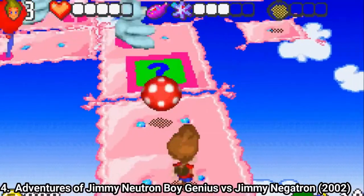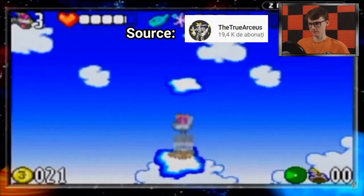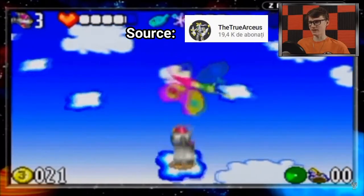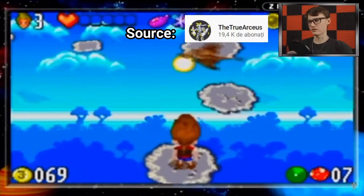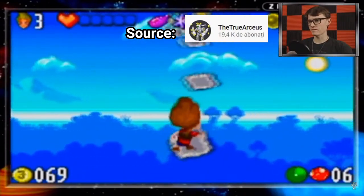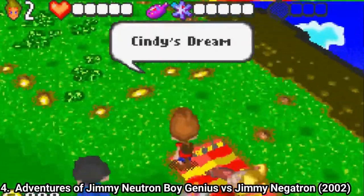Some atrocious level designs also ruin the experience. Here is a segment of a level right at the beginning of the game, and this tiny platform jumping is present all over the game. I don't recommend you play the game, but I recommend you watch true Arceus's walkthrough of the game. I'll leave a link in the video description.